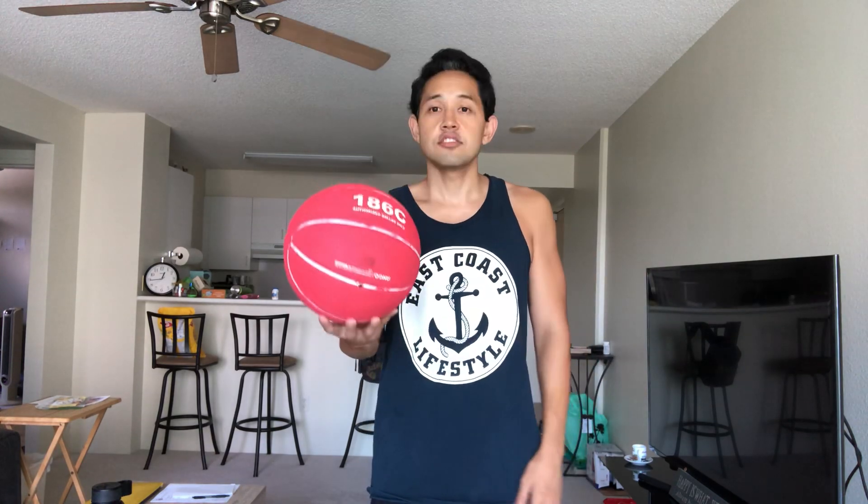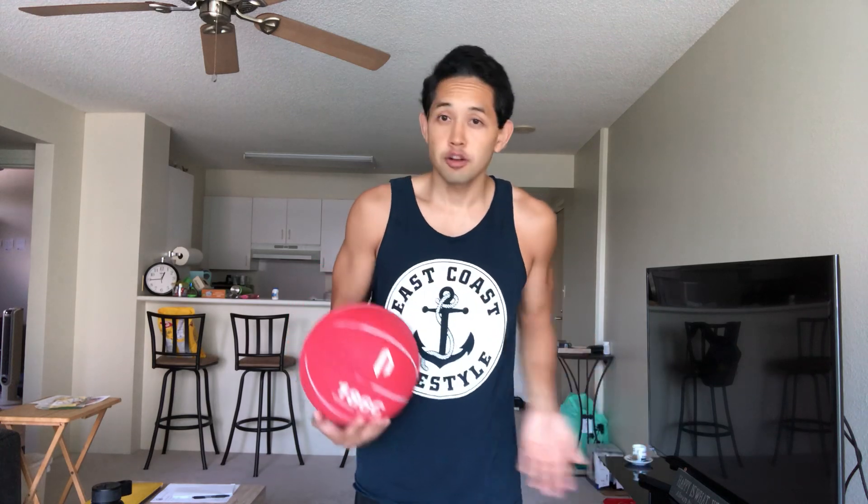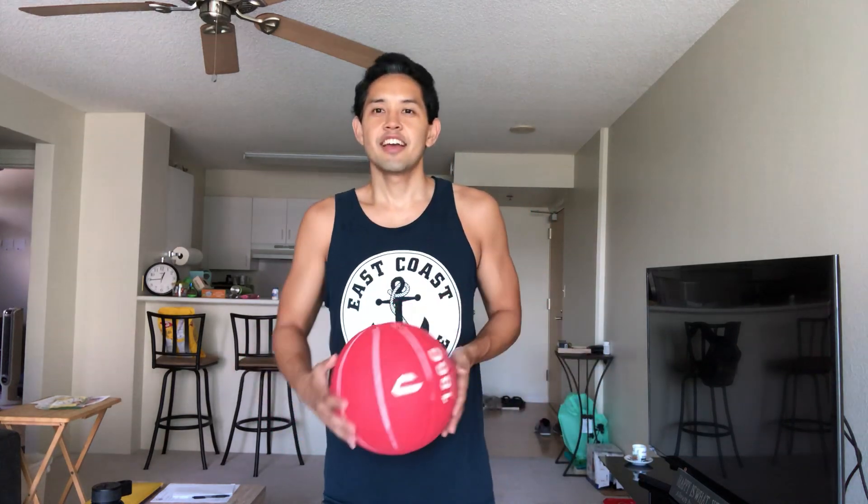We're gonna go really quick on some basic basketball tricks — very fundamental freestyle tricks. You could learn this routine and probably try out for the Globetrotters, possibly. Okay, here we go.